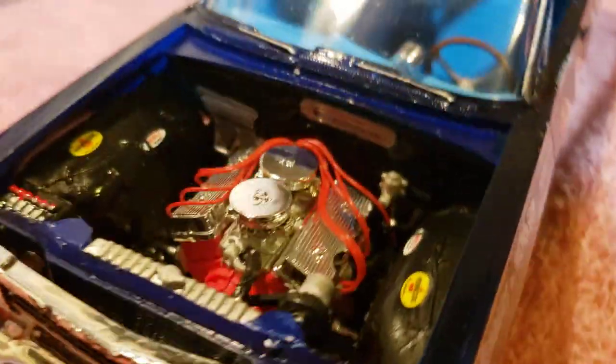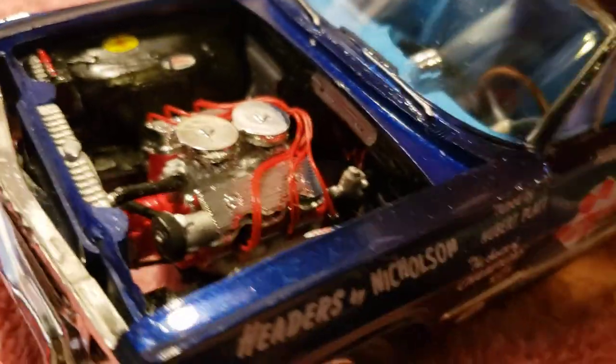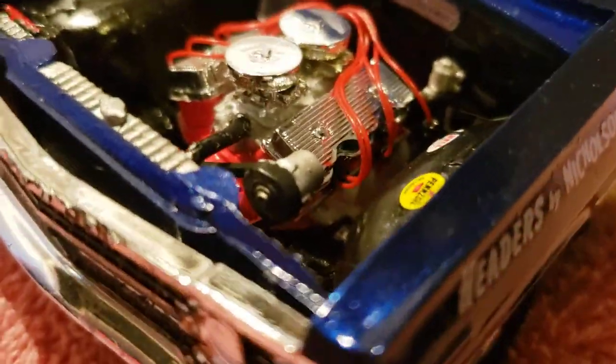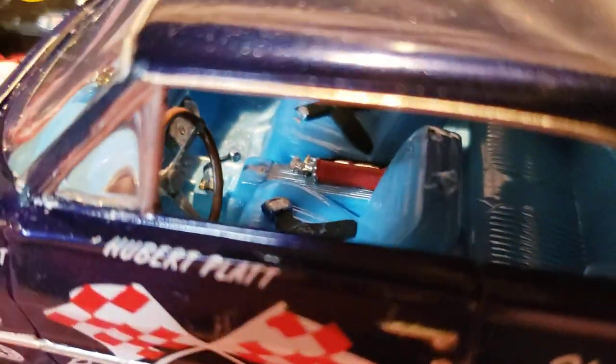There's the two aluminum ones on top — the little chrome job is more for show. I got the Z11 air cleaner too, which wraps around and goes into the firewall, and then a double snorkel one, so he's got a choice — he can swap these out at will. There's another inside shot.